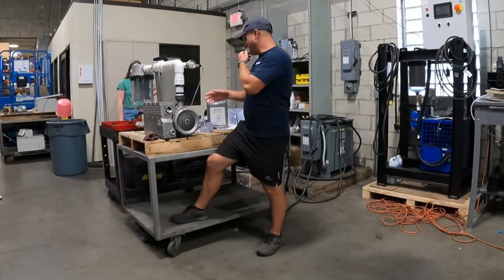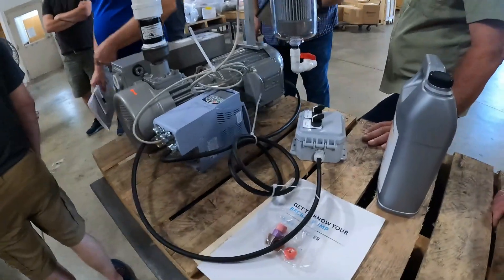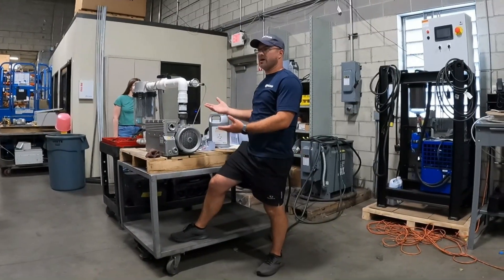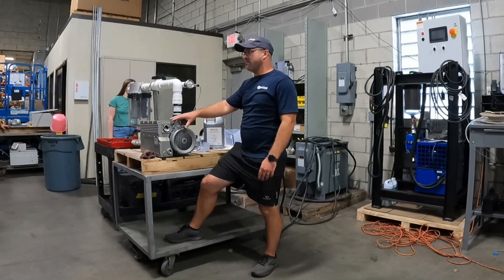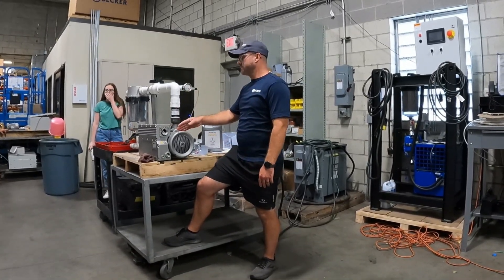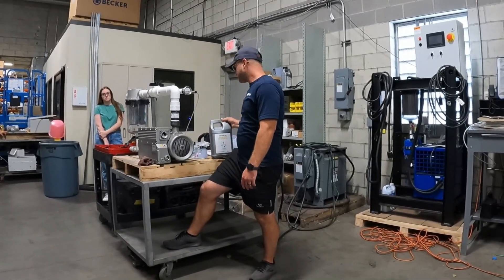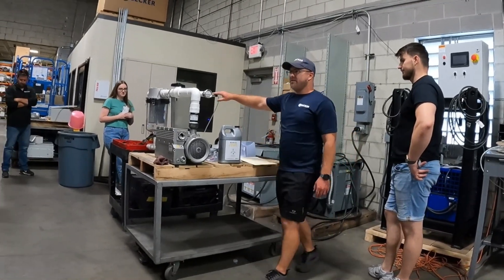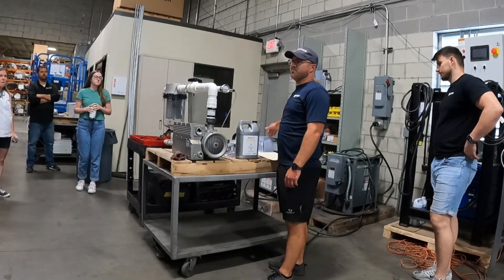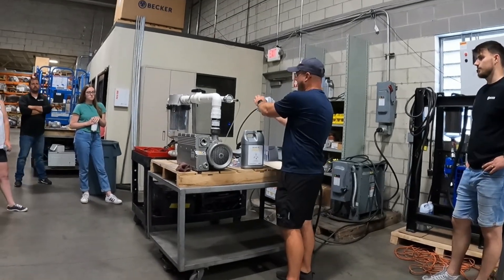When we do a system, everything is wired here and the drives are programmed by us as well. We've done all the functionality for the way it should run, and we test every pump — we don't just program it and ship it. It will ship with oil in it but it's going to come with more. The drive is programmed to feed back the vacuum from the transducer; it's going to be visible on the screen. The screen reference is in bar, and in the guides we have a crossover for that. It's enable on/off and auto.